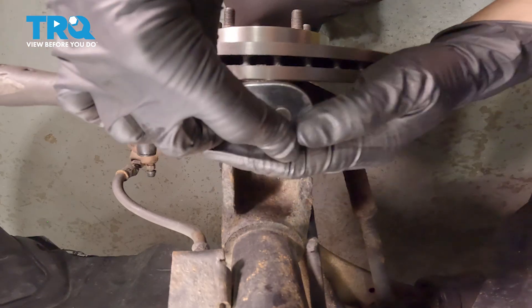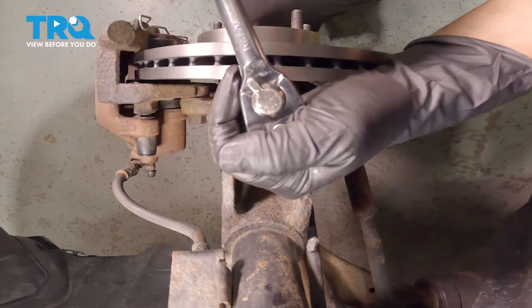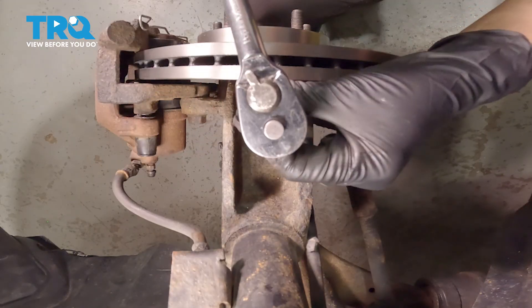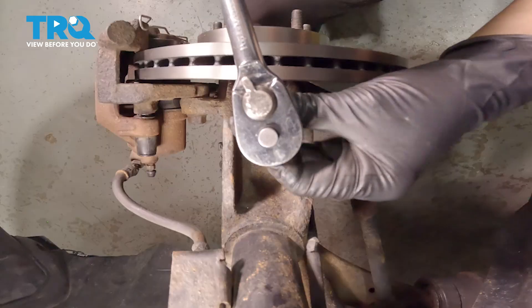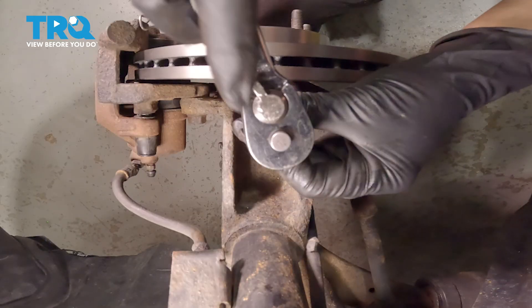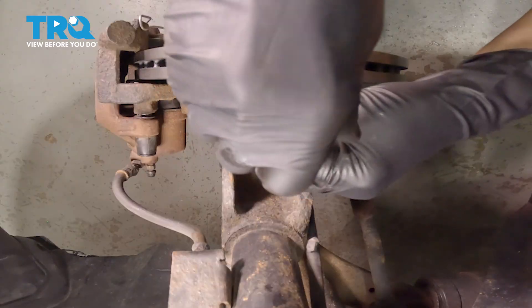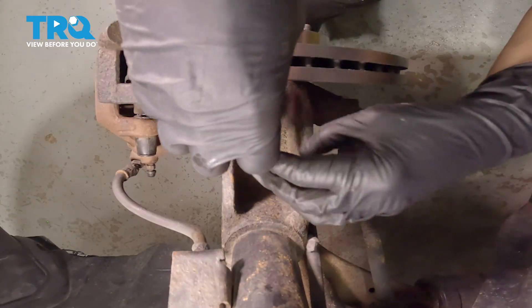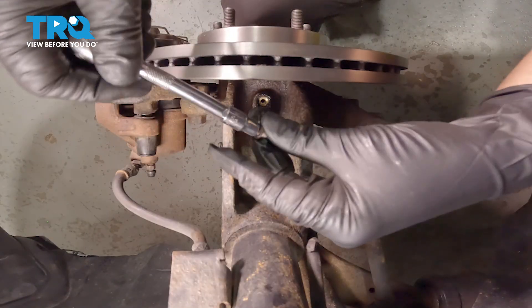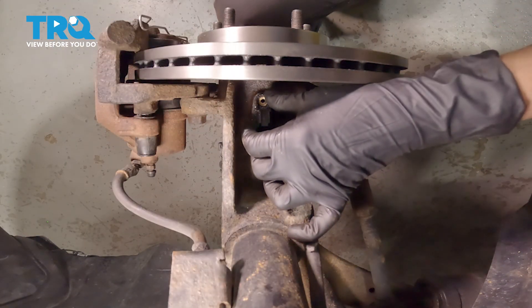Put it down on that head. We're going to unscrew it. Take it out and set it aside.